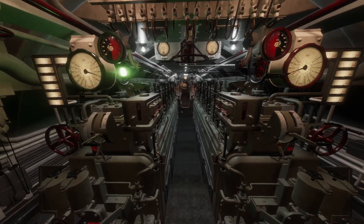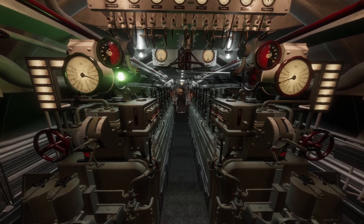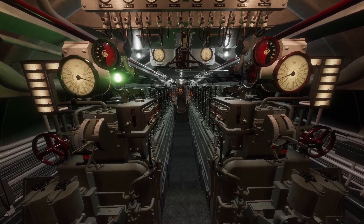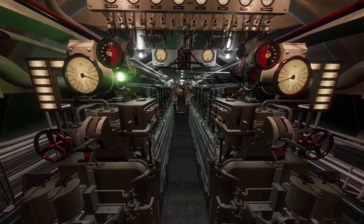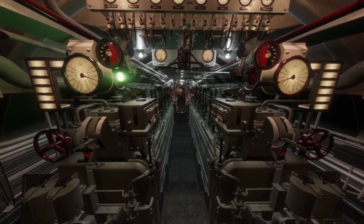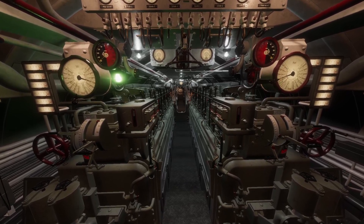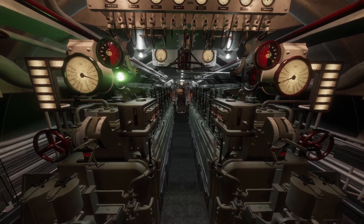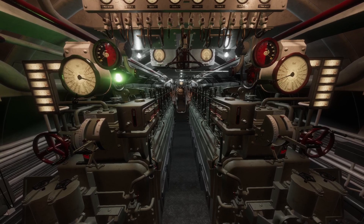At this point we're still on the diesel engine and your first instinct may be to shut down the diesel engines, head over to the electric room and get that running. But if the captain's ordering electric engine while you're surfaced and he hasn't ordered a dive, there is a very high likelihood that you're going to need to switch back to the diesel engine shortly after you've gone to astern dead slow just to bring it to a full stop.